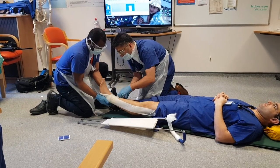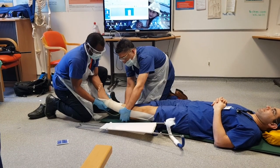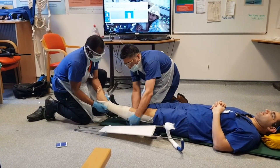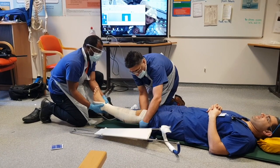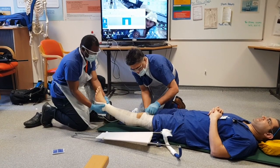Starting above his medial malleolus, I'm going to wrap it around the leg. I'm going to leave the knee out, and again I wouldn't go more proximal than where the fracture was.